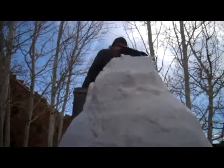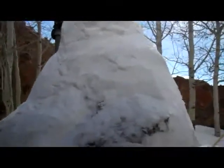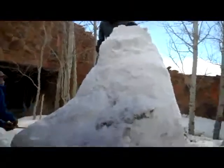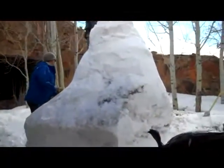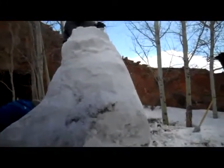We've got John up at the top still packing some snow in. You can begin to see the sculpture really take shape — you can see how this polar bear will be in a seated position on an iceberg. A lot of snow has been removed and we're looking forward to seeing the final project.